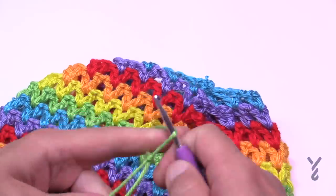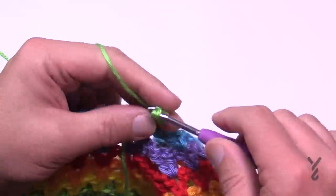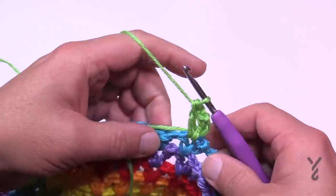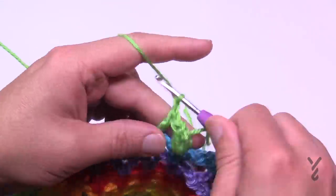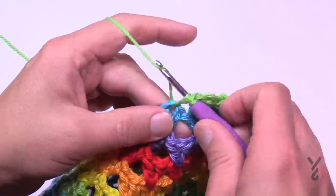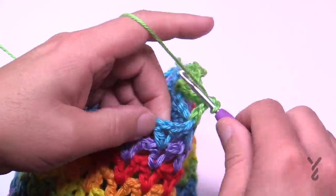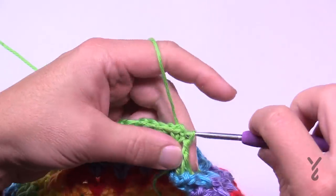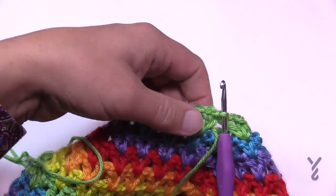Round number six is technically the final round. When you get all the way around, join to the top of the beginning stitch and create a longer tail. Do not fasten off yet. We're going to collect the remaining stitches — pull through, and using a tapestry needle while you can still access the starting strands, weave those in. Then thread the tail through all the remaining V-stitches, going into the chain one spaces all the way around.